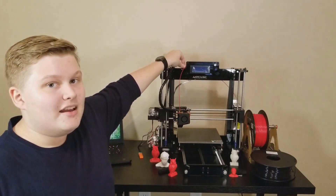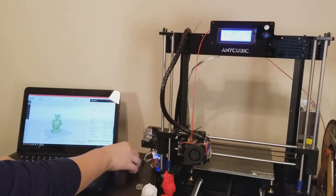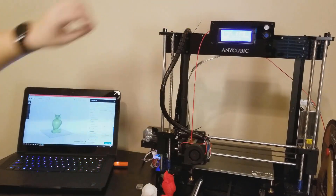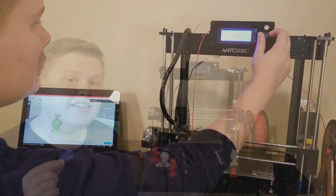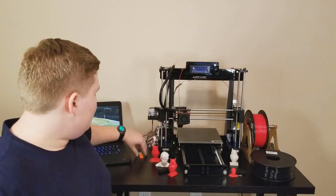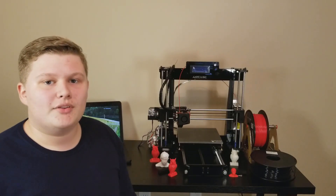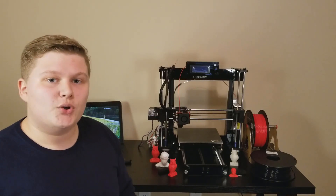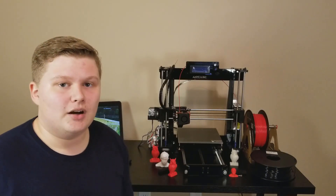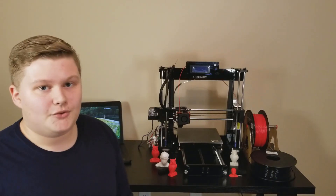The SD card slot is very accessible — it's right here behind the LCD display, which is great because a lot of other DIY 3D printers have the slot behind the printer on the board and it's really hard to get to. They actually include an SD card as well as a lot of test prints, which is great because a lot of companies don't do that. You can load up Cura, export the file in G-code, and let the 3D printer run on its own with the SD card. You can still plug in the computer via USB on the control board if you wish.